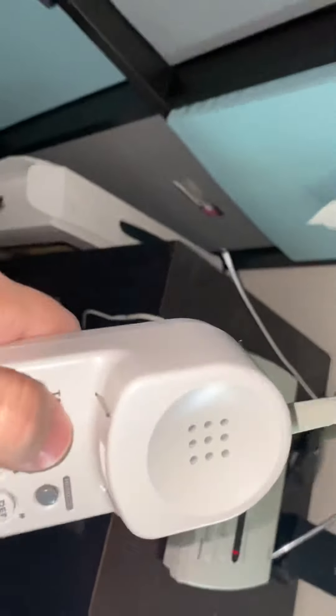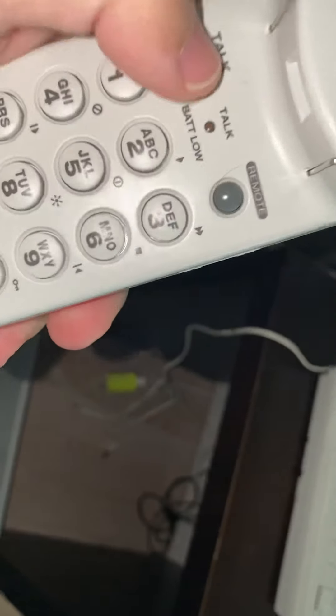Let's see what the handset looks and works like. Mind you, I do not have a landline — we disconnected it, so unfortunately I cannot call it up. Nevertheless, we shall see if it connects to the base station.